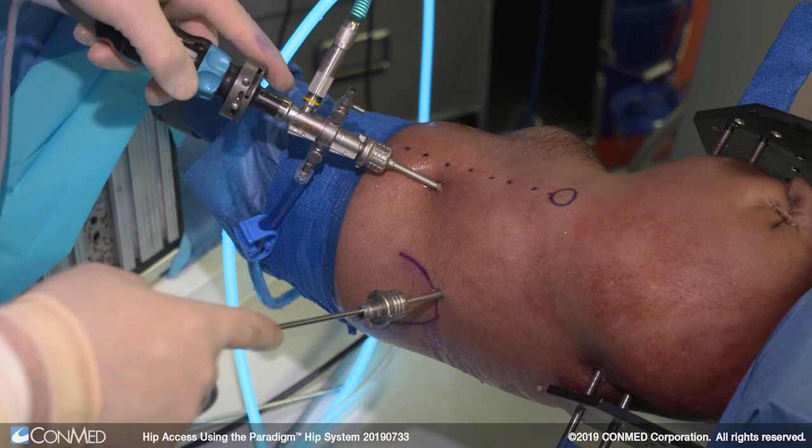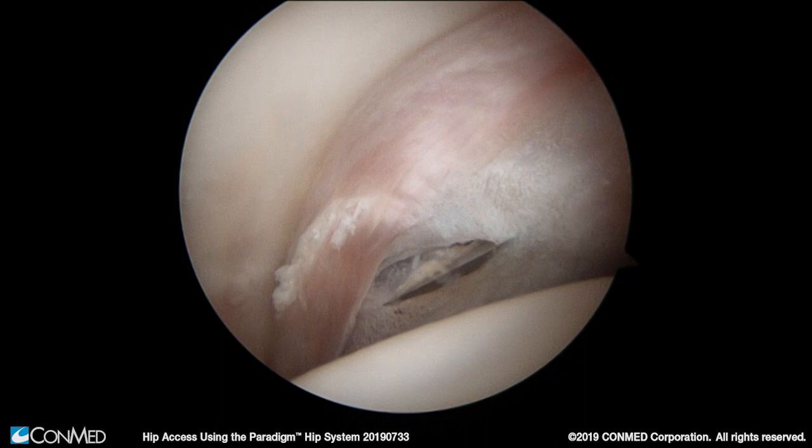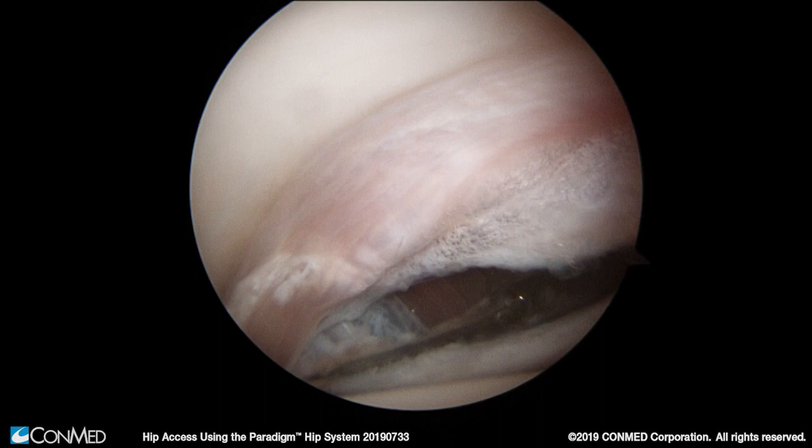To create the capsulotomy we're going to use the ConMed retractable blade that can be inserted in the joint safely. In deployment of the retractable blade, the outer sheath is the moving part — the blade itself is not moving, which increases the safety of this instrument. We simply make back and forth motions centered between the femoral head and the labrum to create the cut between the anterolateral and anterior portals.